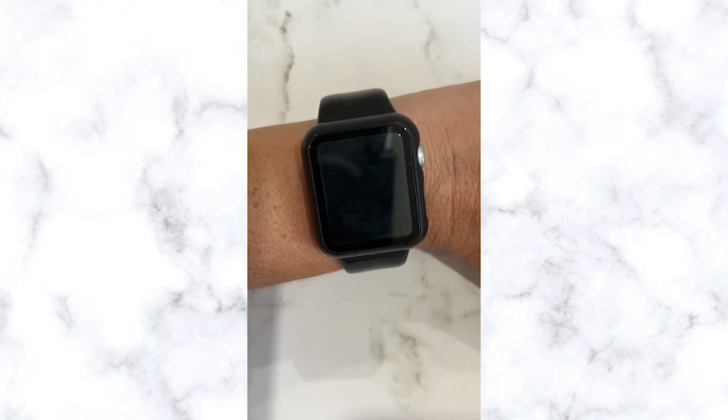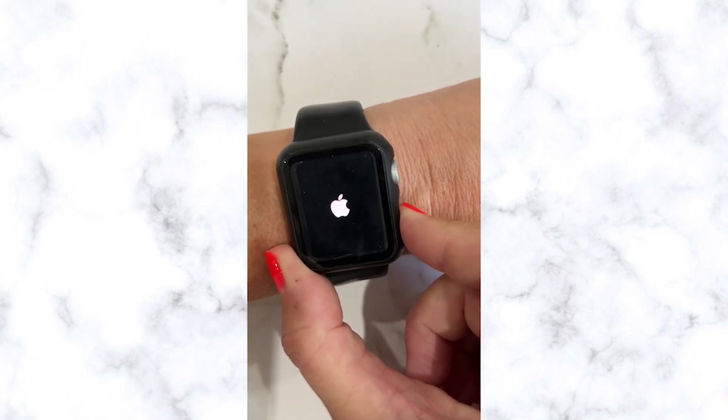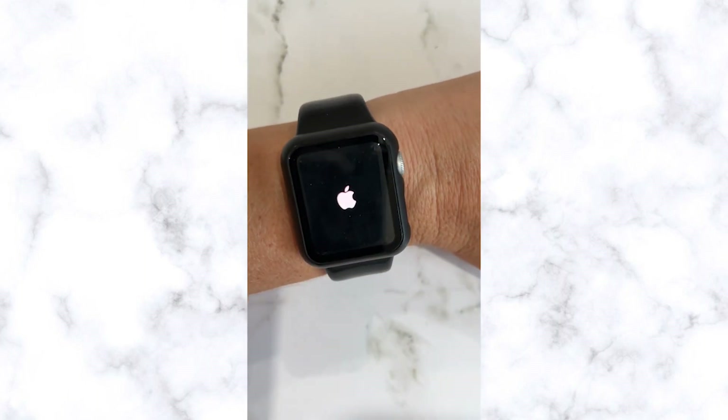I waited about 5 seconds before I turned the iWatch back on. To turn the iWatch back on, press and hold the side button again until the Apple logo appears.